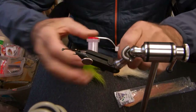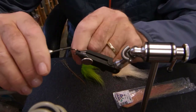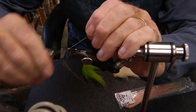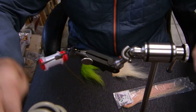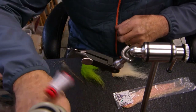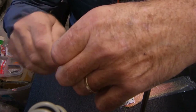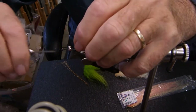Using Semperfli's NanoSilk. We'll start by just building — we don't need to build a base on the hook itself. We just want to build a location where we can situate our dumbbell eye. I'm using a four millimeter dumbbell eye. This is one of those flies where you don't need to coat the shank of the hook, but you have to leave room in the front to make the closure. So I will lock in my dumbbell eye. And there we are — that's not bad.